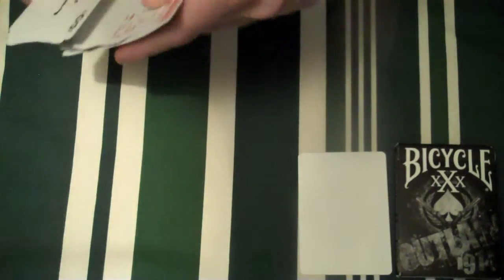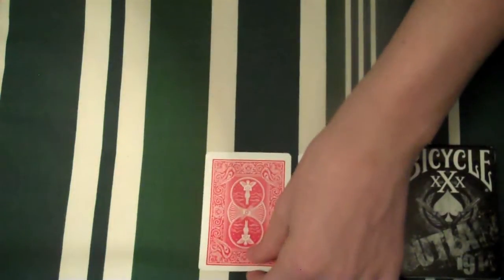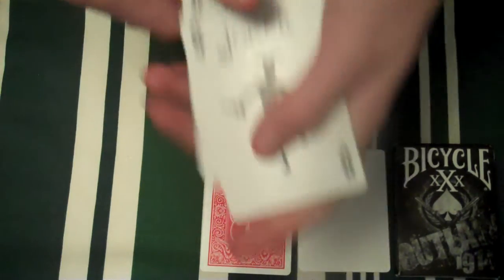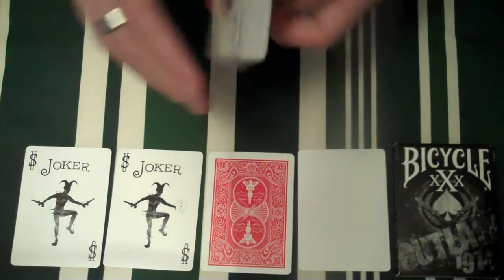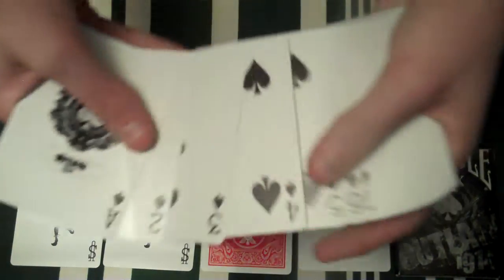You get a blank card, which is quite useful. You also get a card that's got a double back on it — the Outlaw back on it. You get two Jokers: this one has a three of diamonds reveal and says Joker, and this one has nothing. That's very nice. The Ace of Spades has Outlaw and then the Ace of Spades design itself.